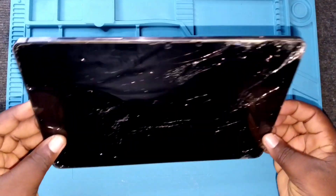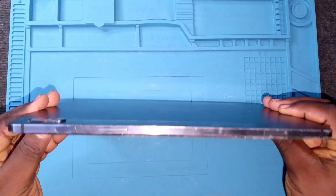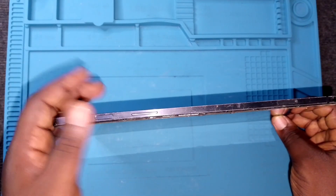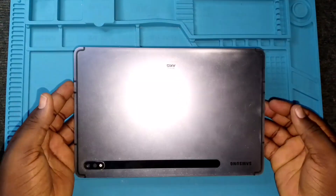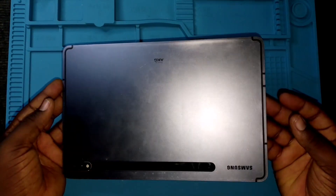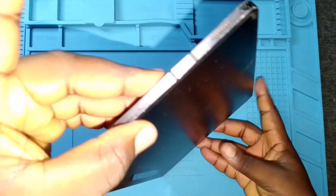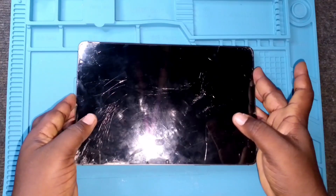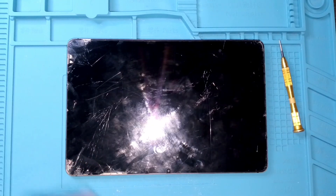This Samsung Galaxy Tab S7 had a power issue. The power switch isn't working, and the phone itself is unable to power on because the battery has really gone down. We're going to open this tablet to see if we can fix it and find where the problem actually is. I've already opened it, and you can see there's a whole lot of cracks on the screen.